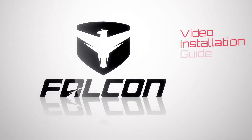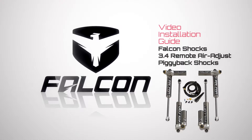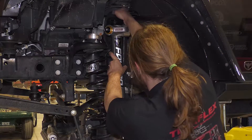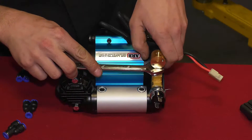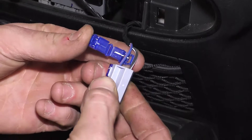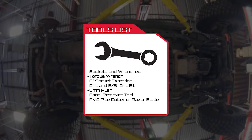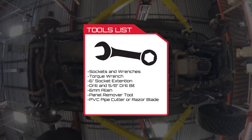This video shows the installation of the Falcon 3.4 Remote Air Adjust Piggyback Shocks, which uses a two-position switch to adjust dampening settings from soft to firm. We will show you an overview of the Falcon shock installation and the wire harness and airline installation. Since every Wrangler is configured differently, you may need to change certain steps to suit your particular setup.